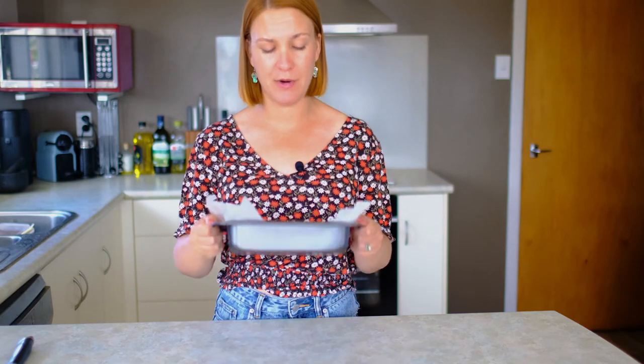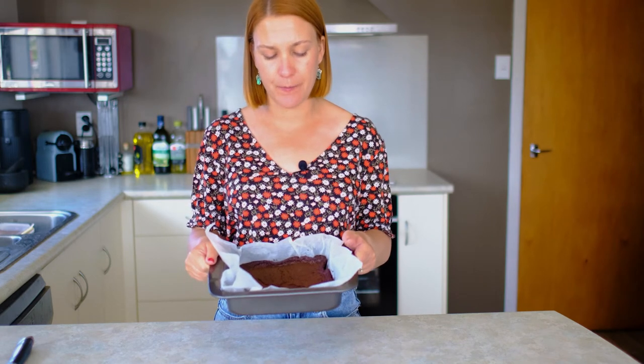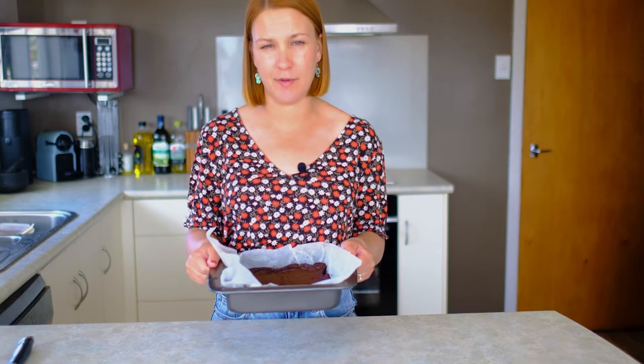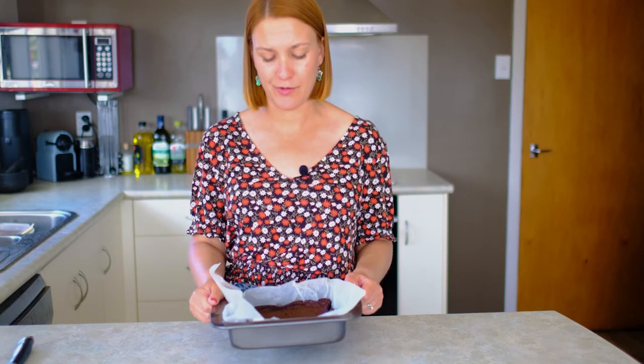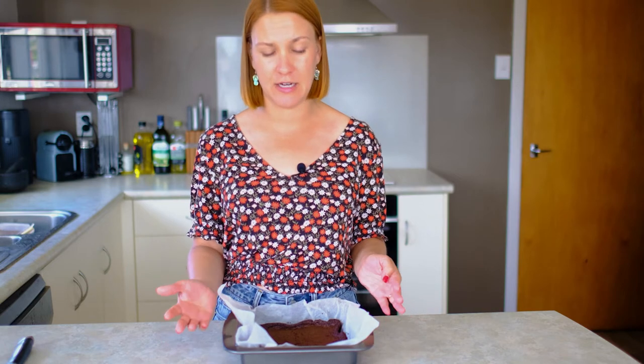Our brownie went into the oven for 30 minutes, just as the packet instructions said. There were actually no instructions on how to know if it's ready, so I just put it in for the time stated — half an hour — and it's been cooling for about 30 minutes. So it's nice and cool now. We're going to take it out of the tin, cut it, and see what it's like.